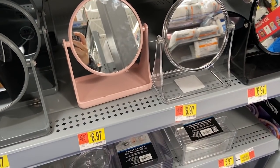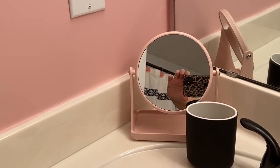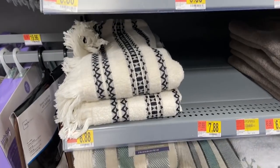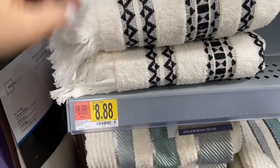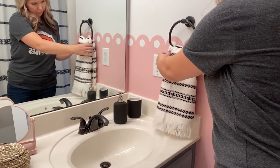I think every little girl needs a little mirror for her bathroom, so I grabbed this one from Walmart — I think it just looks cute sitting out. The hand towel matches the towel set from Walmart, and I also picked up the rug from Walmart as well.